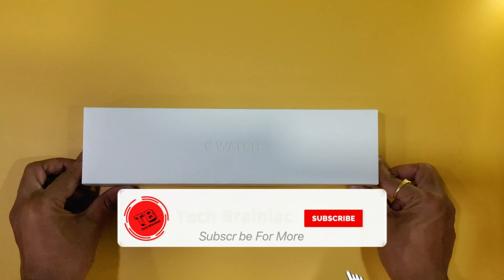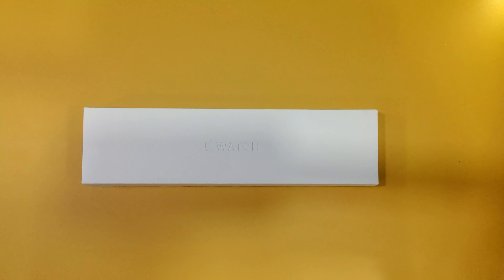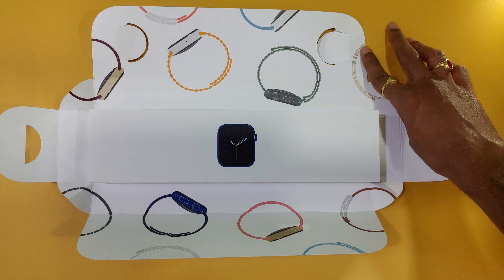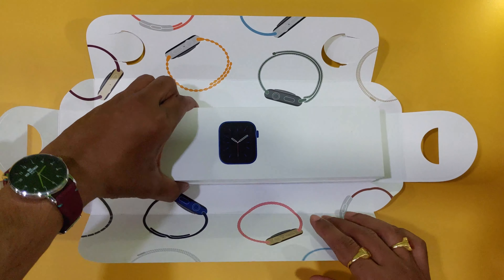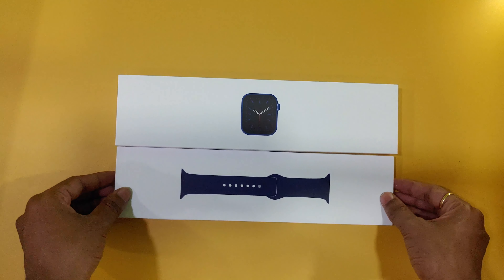This is the box. It has a neat white packaging. I will also show you a Nike edition, which is black. When you open the watch strap, I will show you the printed packaging inside. There are two separate boxes, and I will show you the watch strap.